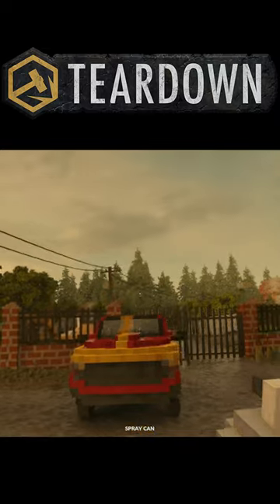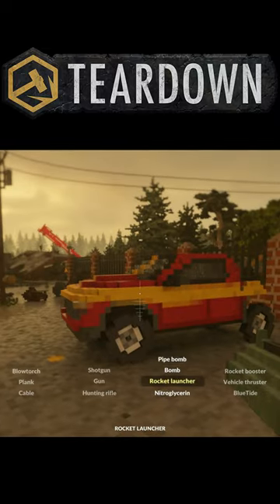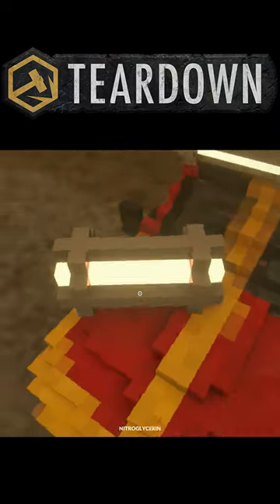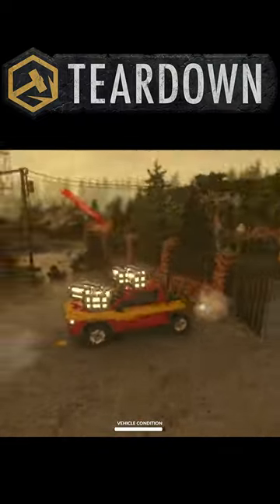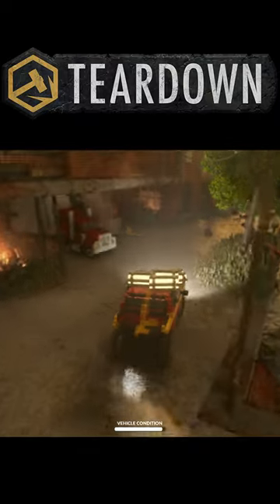Going over the top here — oh, that's perfect. And we're gonna strap on a little extra turbo. These are extra turbo cans — they make your car go faster. And then we're just gonna go ahead and take this over.